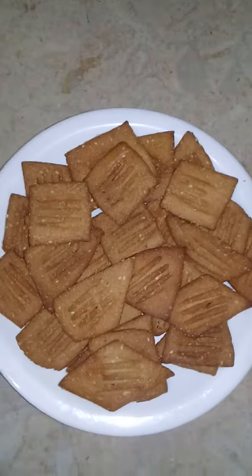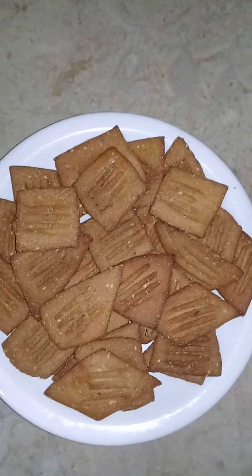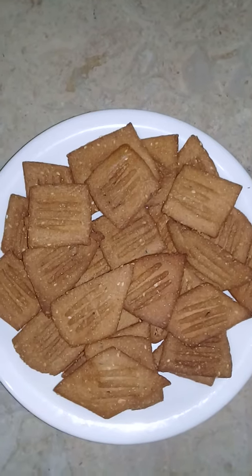Alhamdulillah, my biscuits are ready! If you liked this recipe, please like, subscribe, and comment. Take care, Allah Hafiz.